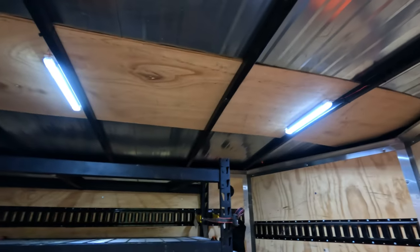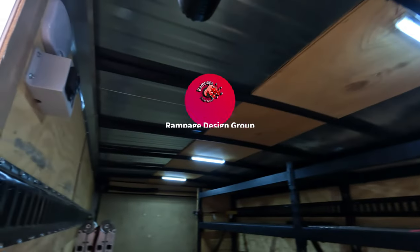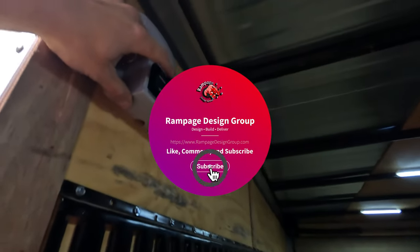Stay tuned for more trailer stuff coming. We just got this job trailer and it is not set up how we want it yet — we're working on it, so stay tuned. Thanks for watching. Please like, comment, and subscribe.